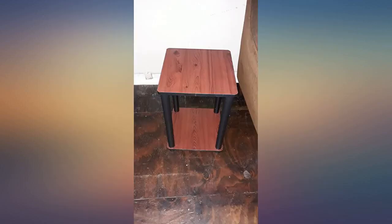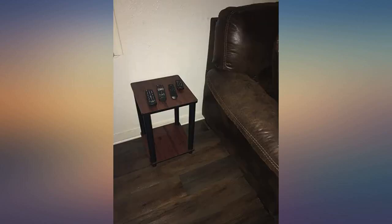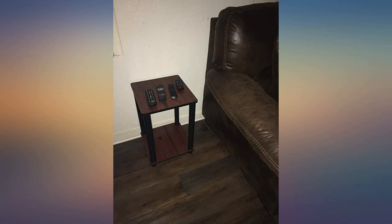I needed a small table behind my recliner — this fit perfectly. Now I have Alexa right behind me. Took about 20 minutes to put together. The dark wood looks great; the poles are plastic, but you can't really tell unless you touch it.